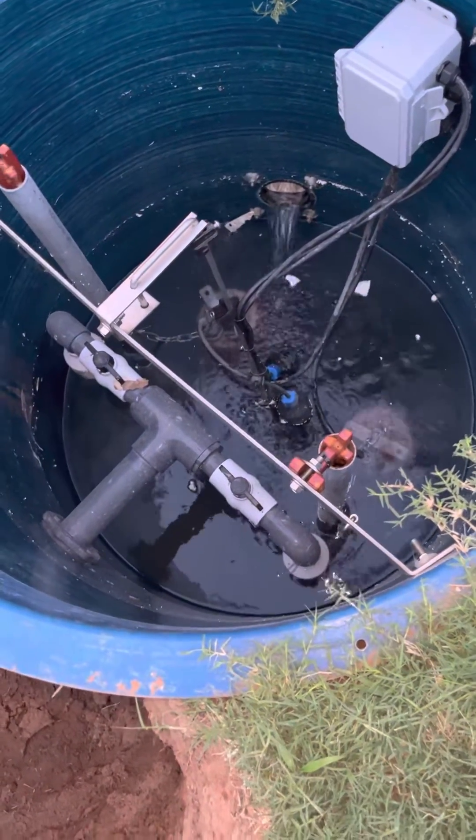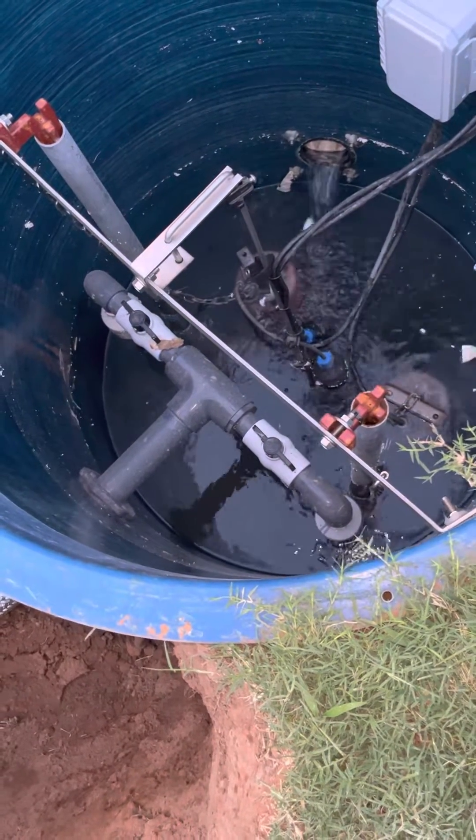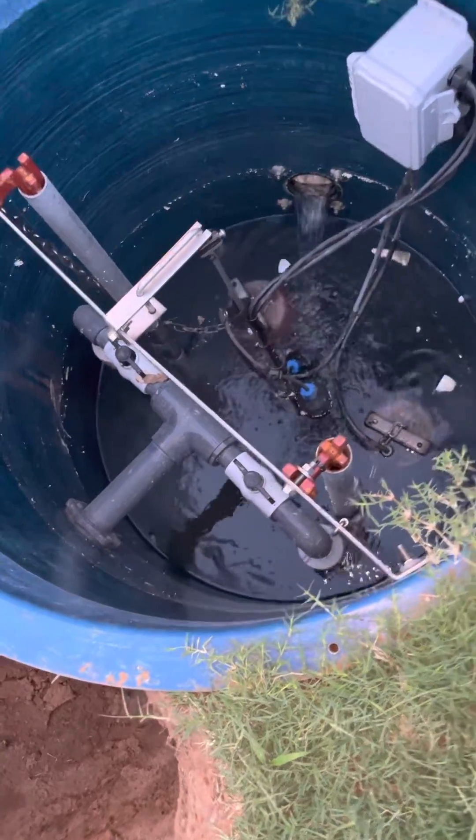My four inch inlet's already exposed. Water's just running right on down. Great job, Liberty.